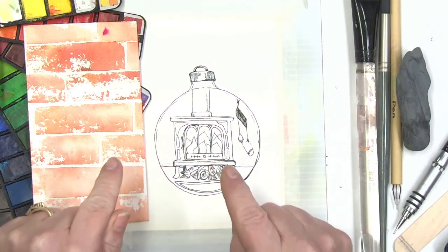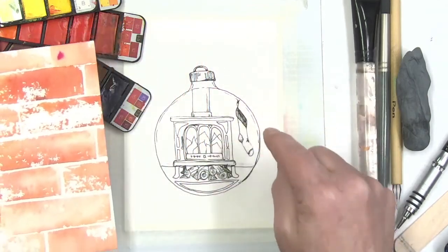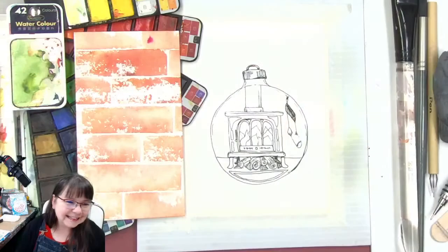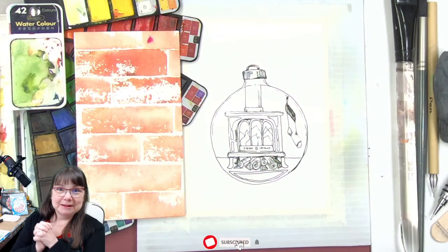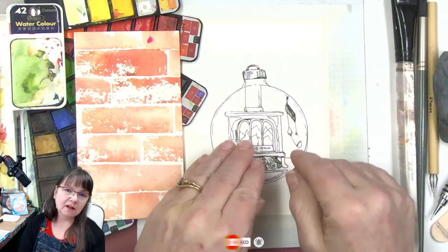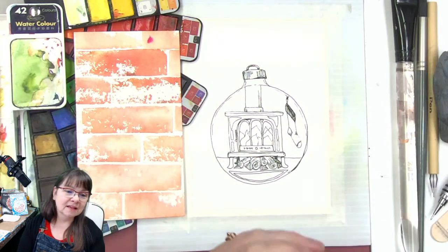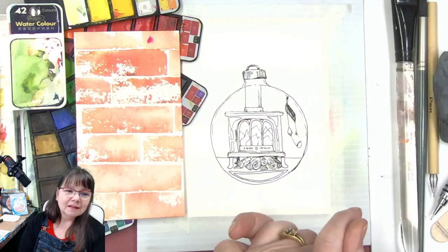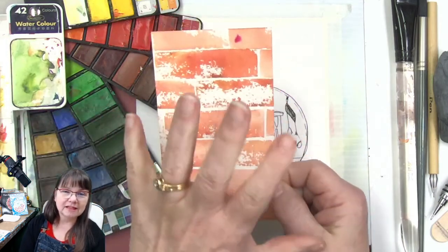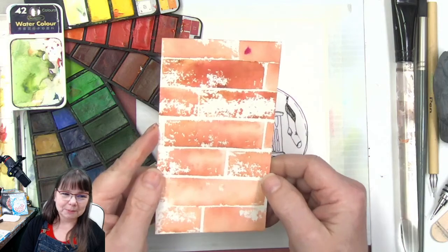Hey guys, I am so excited for this one! I just figured out how to make these bricks really quick for the background — it's way easier than it looks. Welcome to Deliberately Creative, I am Stephanie. We are going to do this warm and cozy fireplace with a stocking hanging on the wall. I just figured out how to do this fun brick background — people were suggesting brick instead of wallpaper, and this is going to be so fun and easy.